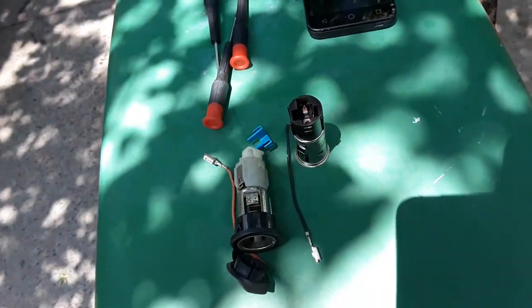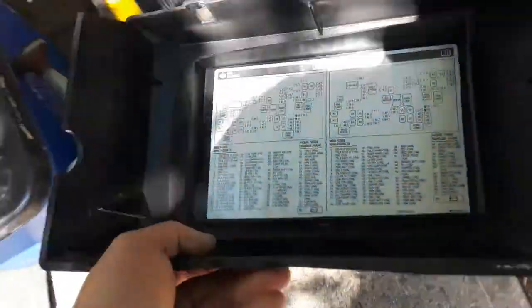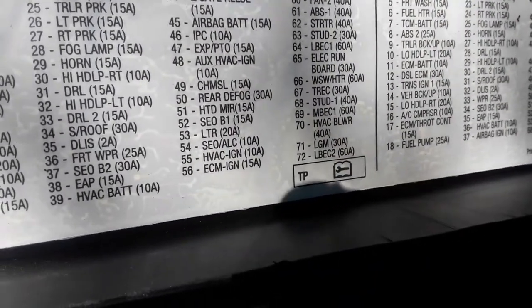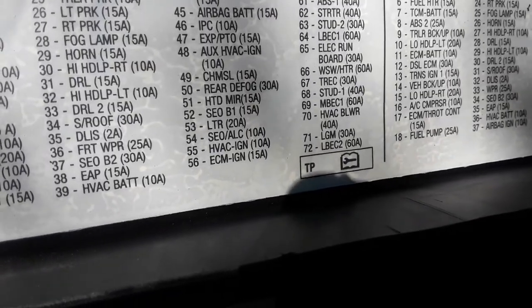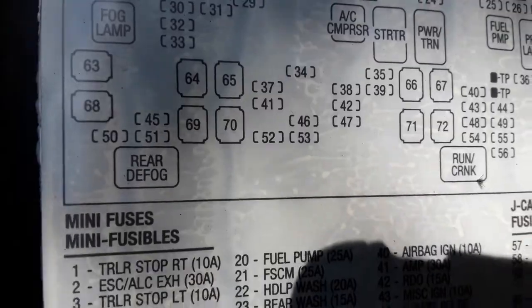One other thing I recommend: before you mess with that, pull the fuse. On my truck it's number 53 — it says 'lighter, 20 amp' and it's right there on the fuse block. Pull that fuse before you mess with the socket so you don't blow the fuse or damage the electrical system. That's the first thing you do.